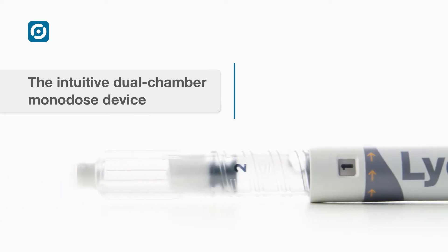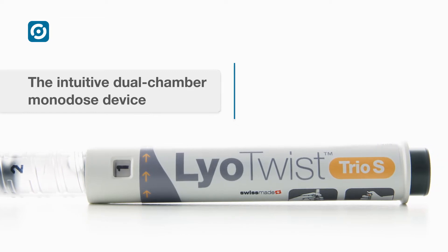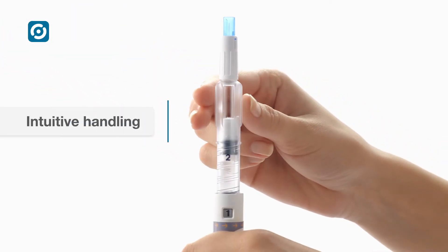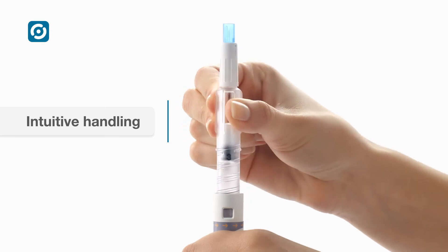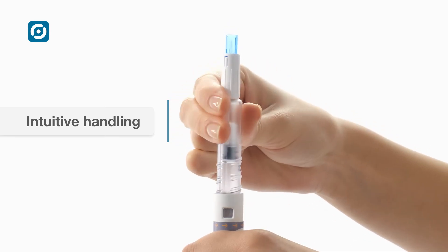LioTwist is the intuitive solution for simple and safe reconstitution and injection of lyophilized drugs. The LioTwist device family is based on Ipsomed's patented and proven twisting method for reconstitution and priming.